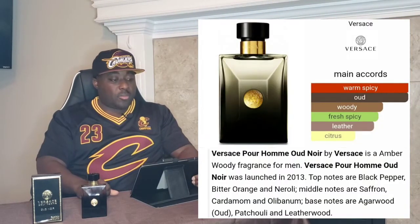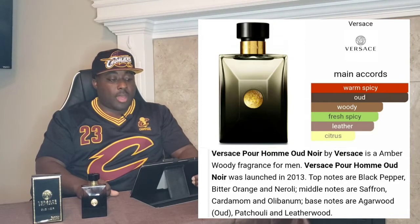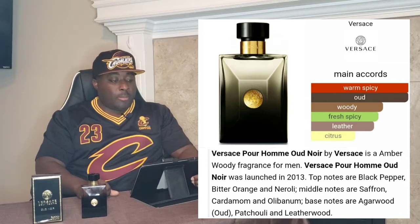Note breakdown — oh man, that's wonderful. Top notes: black pepper, bitter orange, and orris. Mid notes: saffron, cardamom, and olibanum. Base notes: agarwood, which is oud, patchouli, and leatherwood.